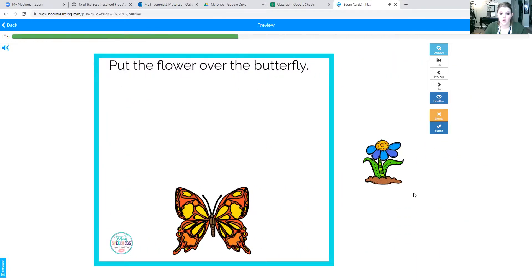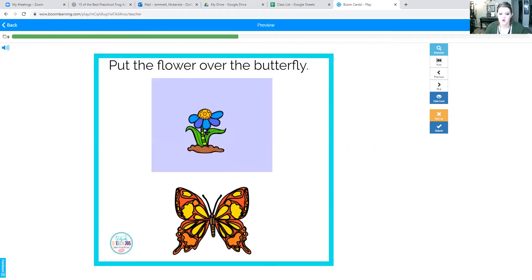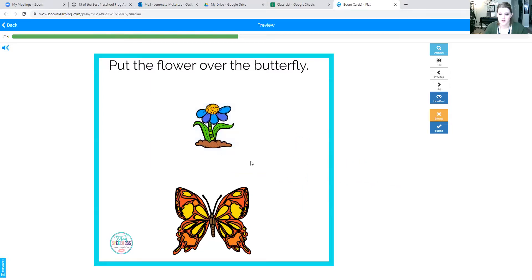Put the flower over the butterfly. Here comes our flower. Our flower goes over the butterfly. Over the butterfly. Good job.